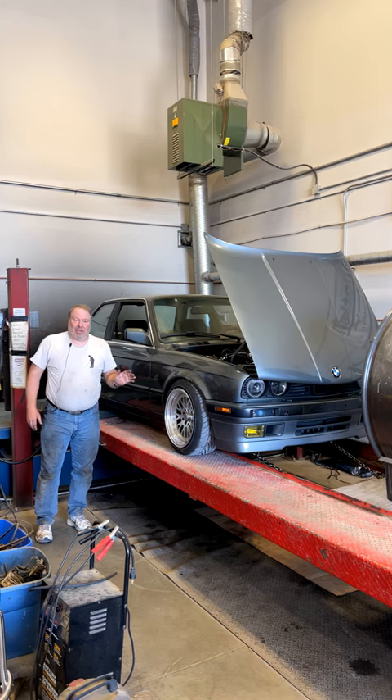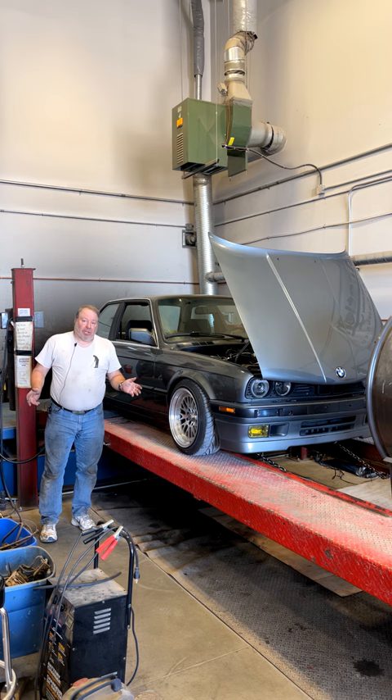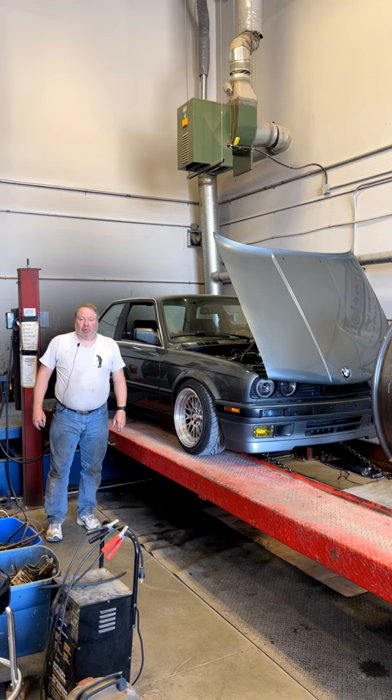This nice little turbo E30 just had a boost runaway on its first real attempt at a watt pass on the dyno. Usually they're just plumbed wrong or there's a boost control problem, but let me show you something on this car.